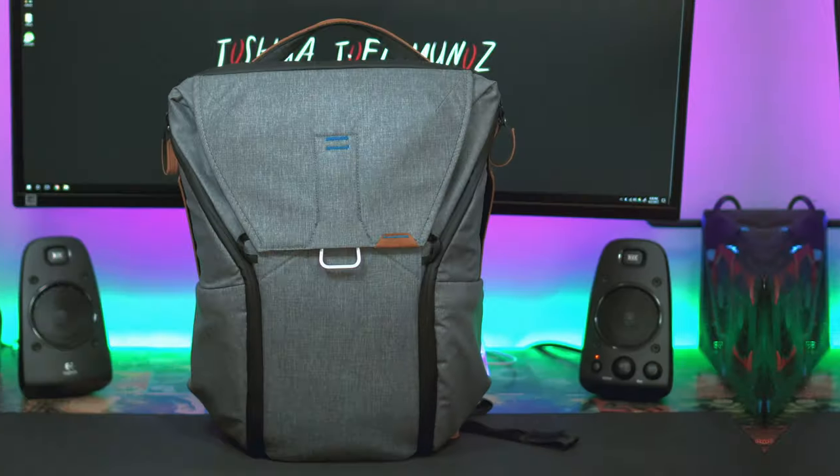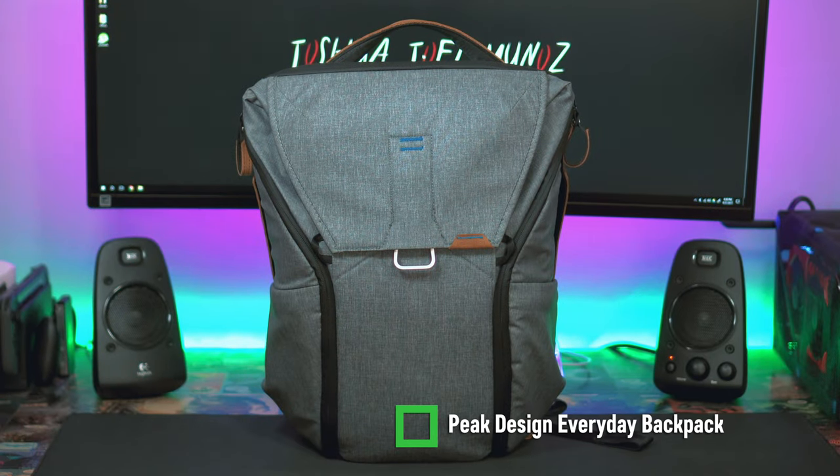I've gone through a bunch of different camera bags, laptop bags, and equipment bags in general, and I've never been able to find one that fits me perfectly and meets all my equipment needs. Enter the Peak Design Everyday Backpack.